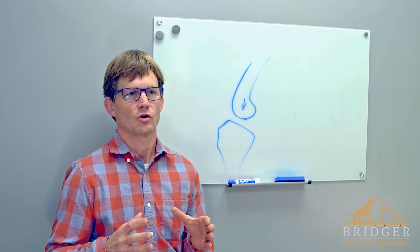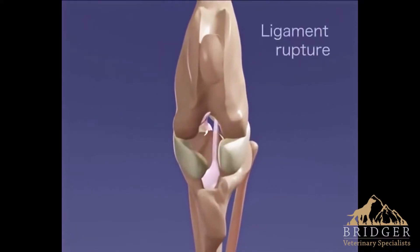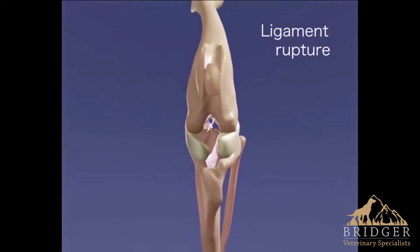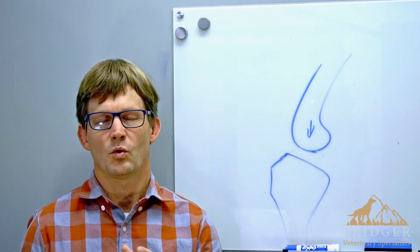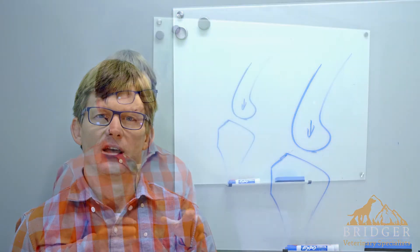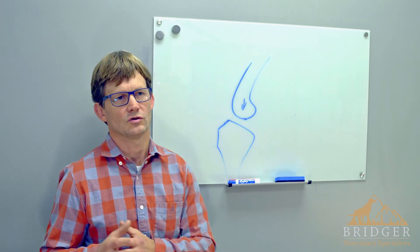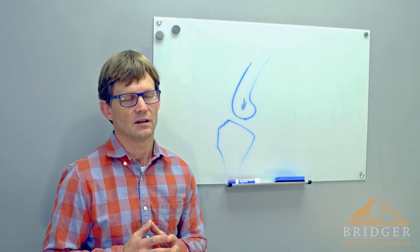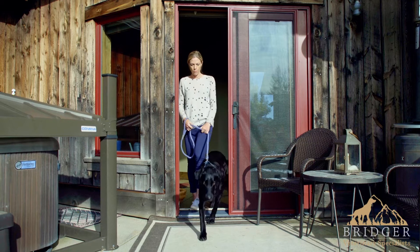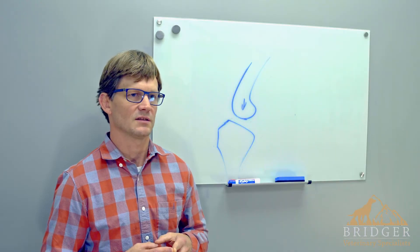When dogs tear their cranial cruciate ligament, it is generally not an acute injury, but more of a degenerative process that occurs over time. It's important to think of cruciate tears more like a disease in dogs. Because it's more like a disease, at least 50% of dogs that tear their cruciate in one knee will tear their cruciate in their other knee within about a year. This is also the reason that conservative management often does not work with cranial cruciate ligament tears in dogs.